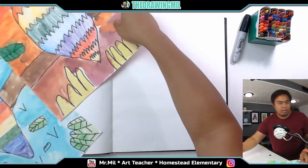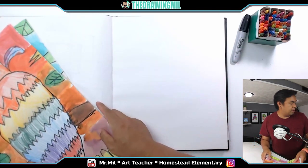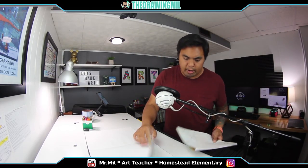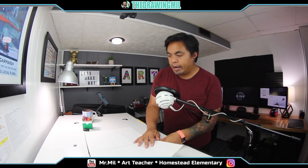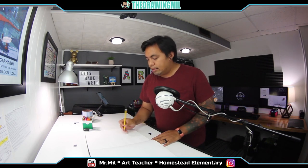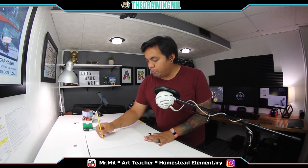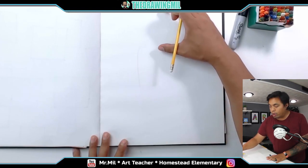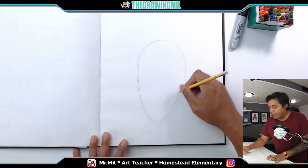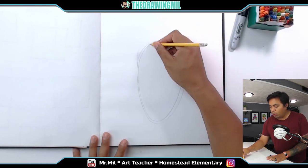Let me put the examples out of view so they don't become a distraction. For our parrot, make sure your paper is vertical. I highly suggest you do this in pencil just in case you make a mistake. I'm going to draw a teardrop oval in the middle of my page, making sure I have enough room for where the head's going to go.